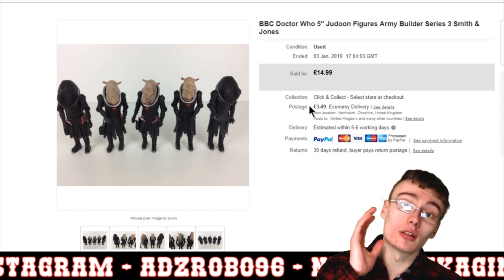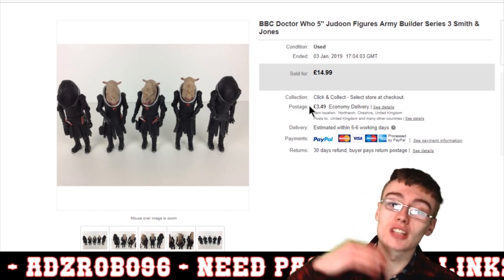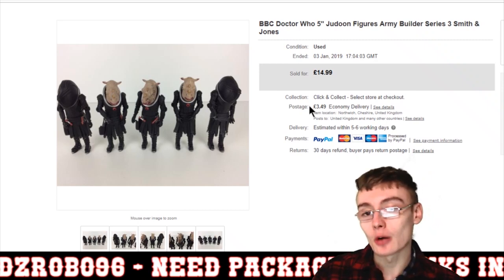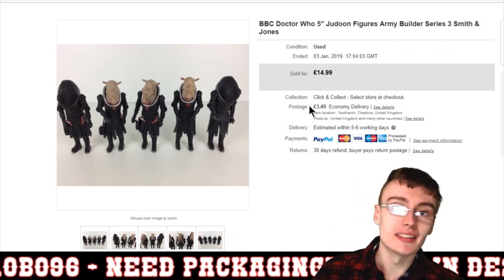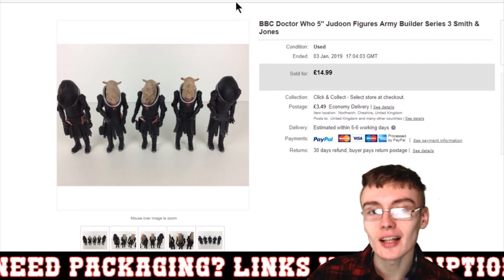It didn't take too long to sell — maybe someone is going to use these for an army builder, or maybe just a small Judoon display on a shelf. Either way, it sold for £14.99 plus postage. These just came from a Doctor Who job lot I sniped, so it just goes towards paying for those job lots. I've been selling quite a lot of these now, fairly consistently and at decent prices.